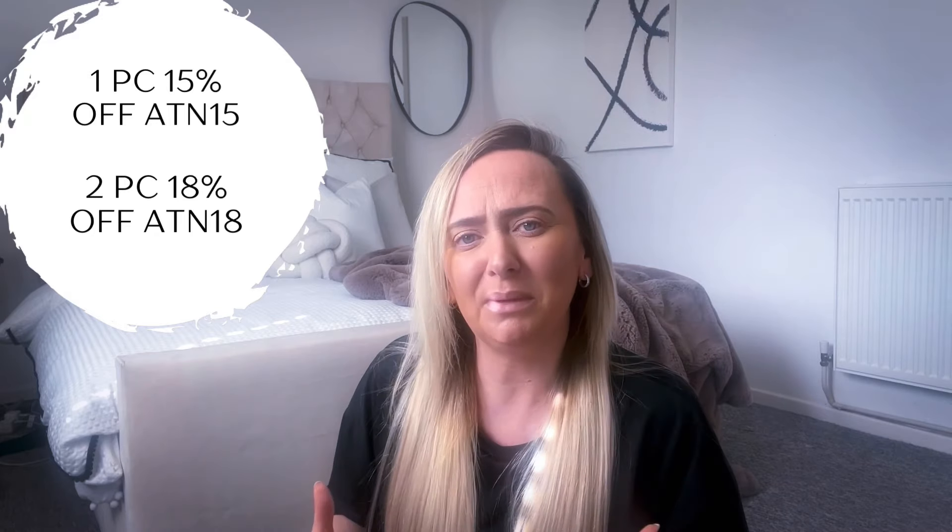Now for that discount code! Goo Goo have given me a code for you. If you're buying one pack — 50 grams of hair — use the code 80AND15 to get 15% off. If you're like me and prefer 100 grams, use 80AND18 to get 18% off. So remember: 50 grams use 80AND15, 100 grams use 80AND18. If you want to try hair extensions I would highly recommend Goo Goo — and save yourself some money with that discount code.